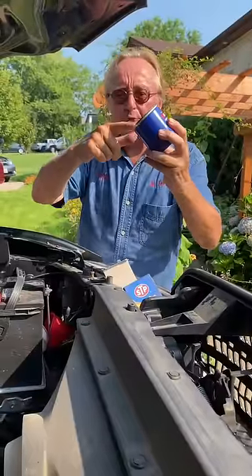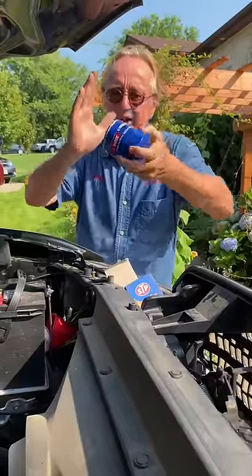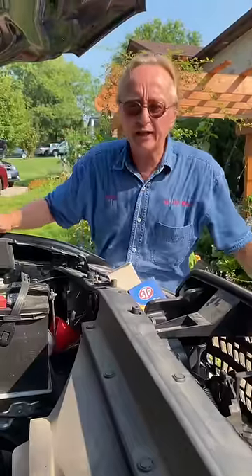So when you put the new filter on, it has its own gasket — you'll have a gasket on a gasket. It'll squish it, and as soon as it gets pressure it can leak all the oil out of your engine.